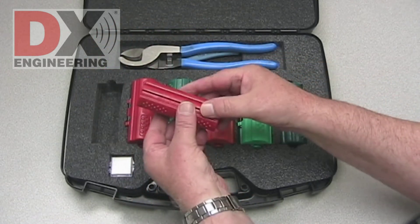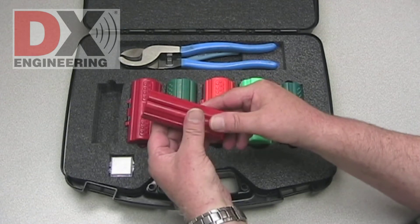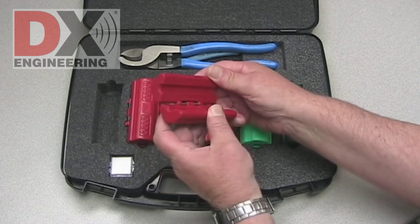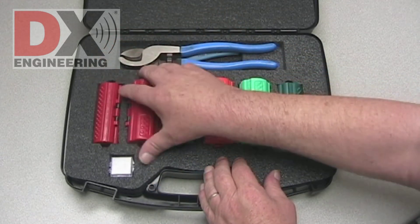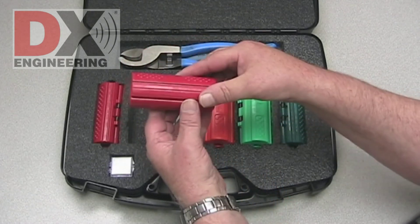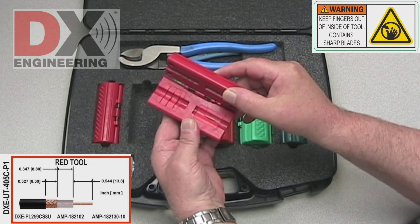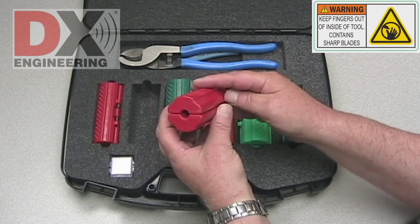The red hinged cable gripper is sized for RG213 or LMR400 size cable. This helps you hold the cable while prepping is completed. The DXC 405C P1 tool is red and used on RG213 or LMR400 size cable for PL259 connectors.